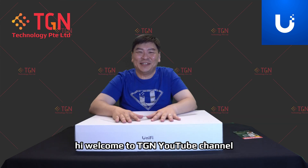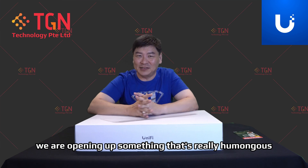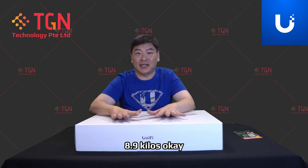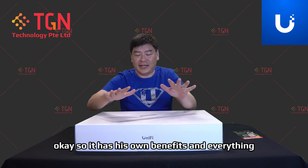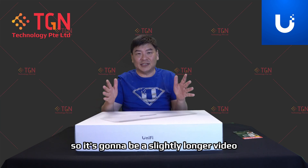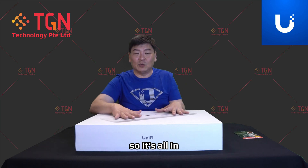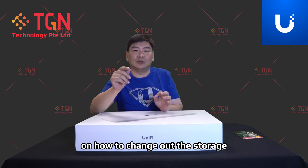Hi, welcome to the TGM YouTube channel. I'm Jason. Today we are opening up something that is really humongous in my opinion and very heavy — 8.9 kilos. This is the latest Unified Dream Wall, and it has its own benefits which I will go through with you today. It's going to be a slightly longer video, all-in-one per se.